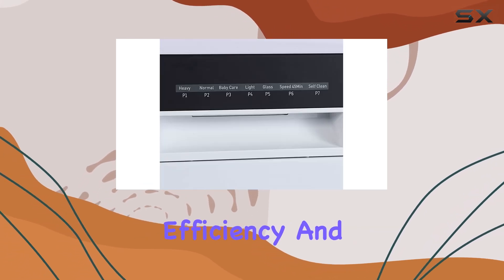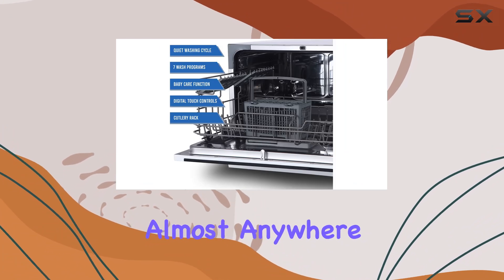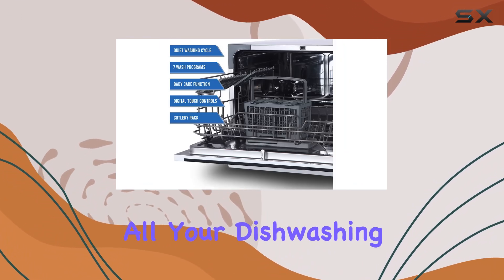It brings together versatility, efficiency, and user-friendly design in a package small enough to fit almost anywhere but powerful enough to meet all your dishwashing needs.